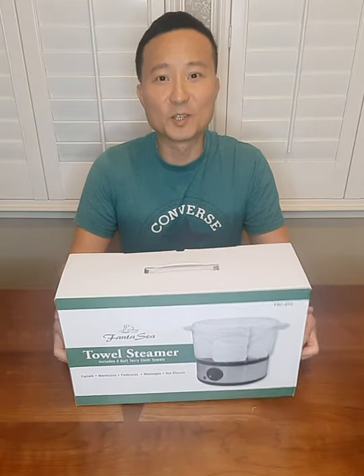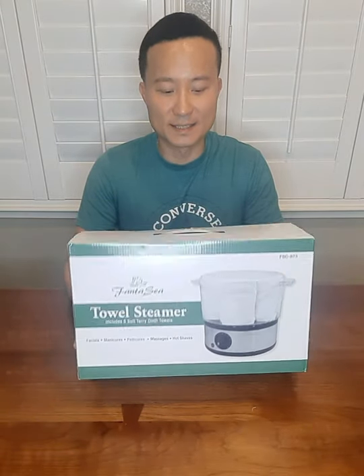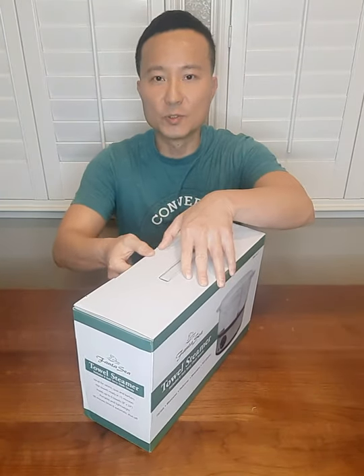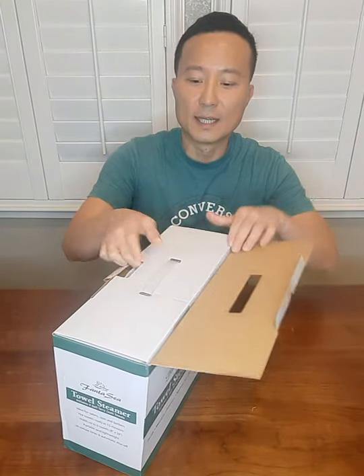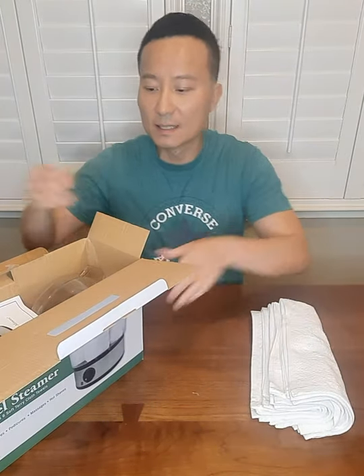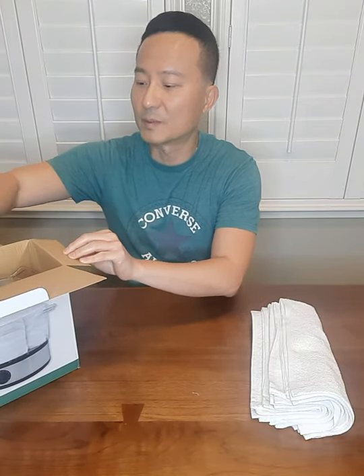Hi everyone! Today I am going to do an open box on this towel steamer. It's a mini size for individual use. It's very good for a salon operated by one person or a barber that does shavings. It's highly recommended for barbers who don't have space on a counter.